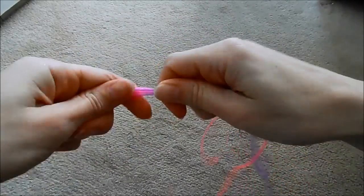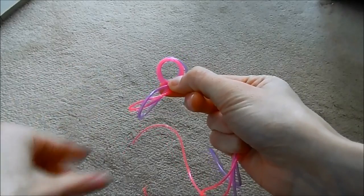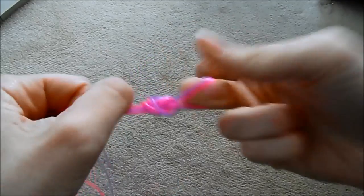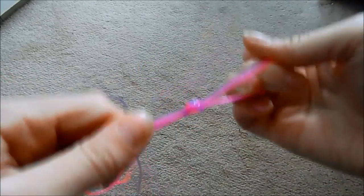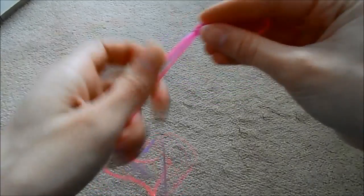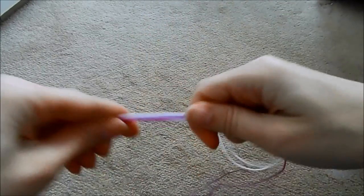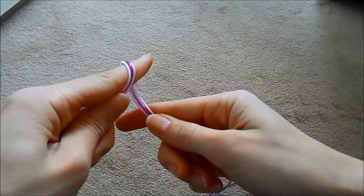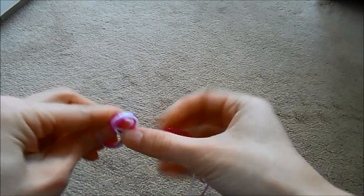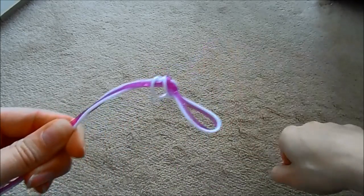Then fold it in half like that — so the loopy end is on the other side. Literally fold it in half and then poke it through to tie a knot, that is all you're doing, and then pull it really tight. So there is your top knot to start with. I'll show you that again: fold it on itself, poke the loops through the gap, and pull.